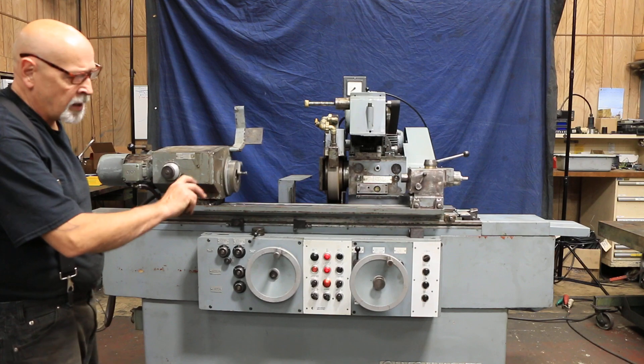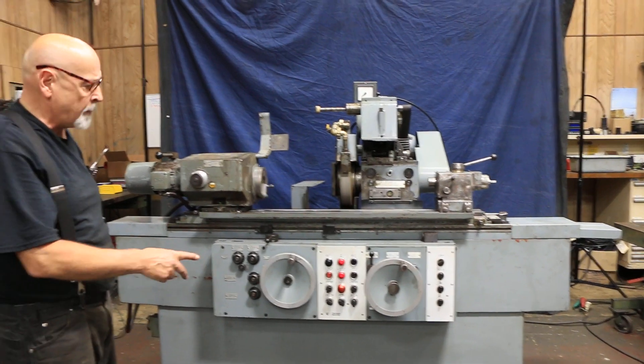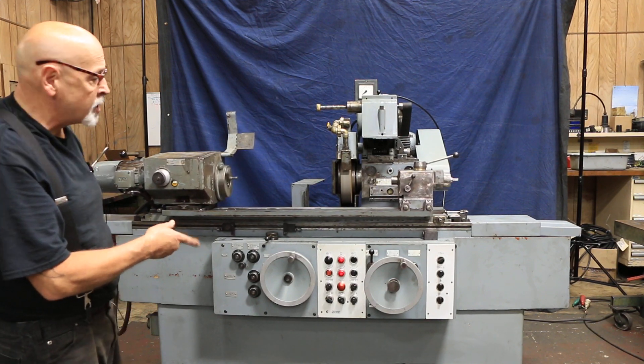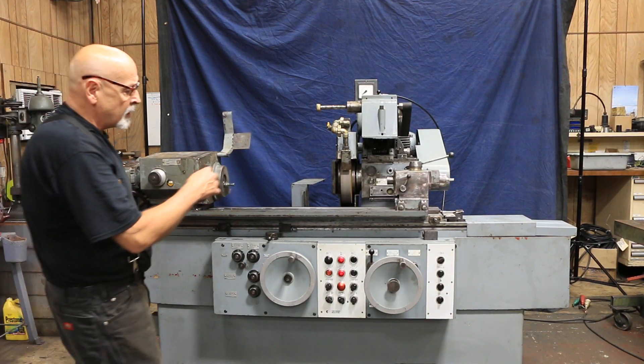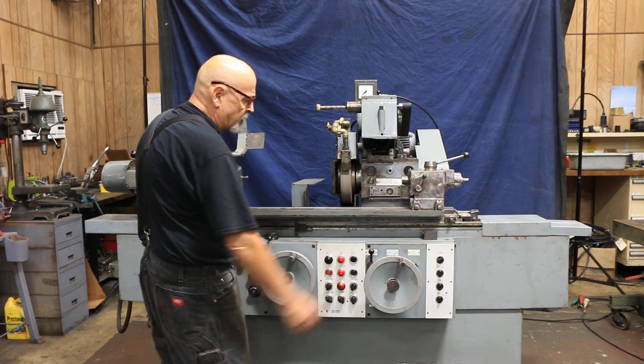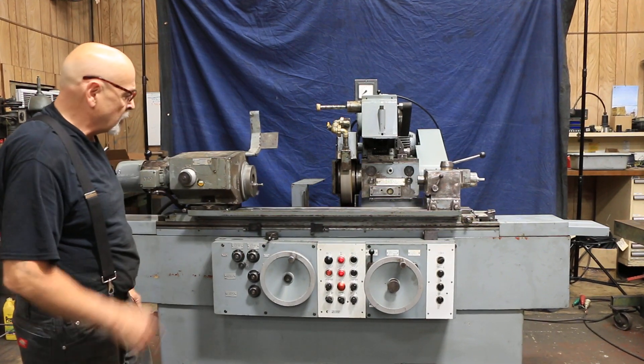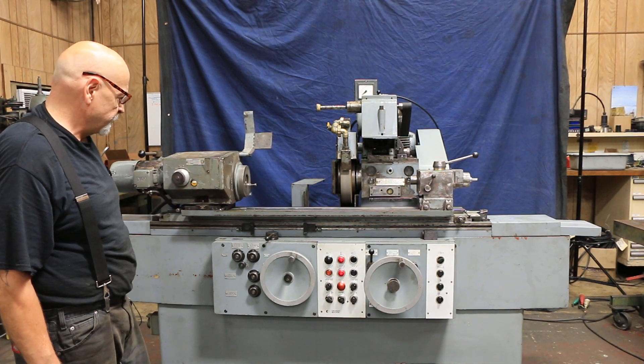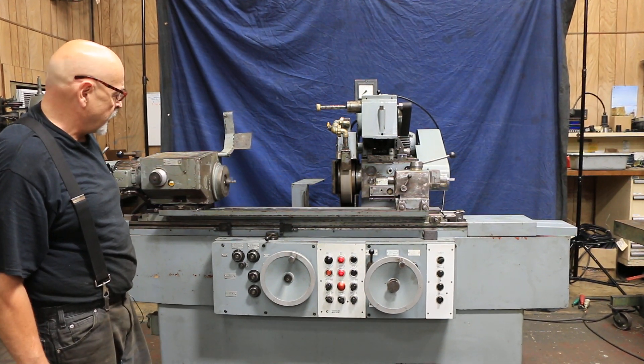As long as you have the stop pin in. If you don't have the stop pin in, this will just continue to go around and around. A lot of people like these machines because you can take a lot of material off and go around the hand wheel more than once. So that's your longitudinal grinding.